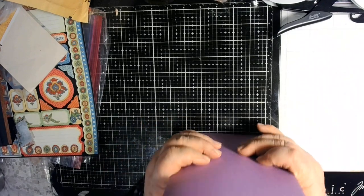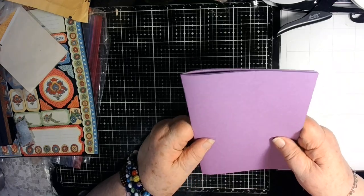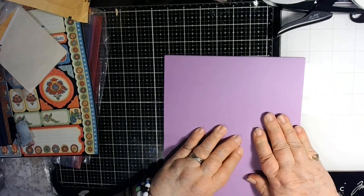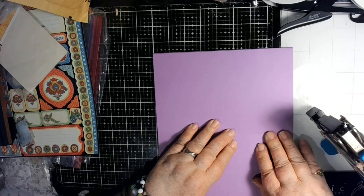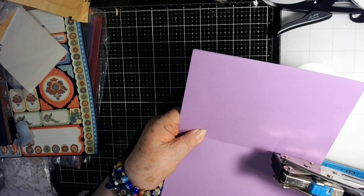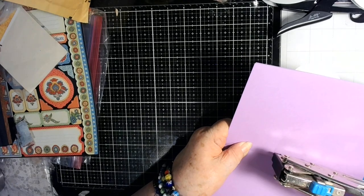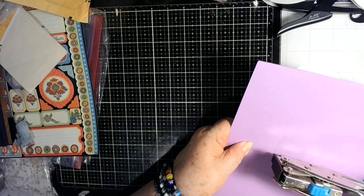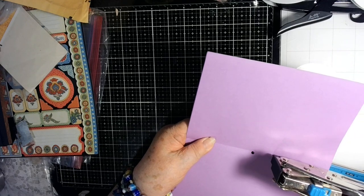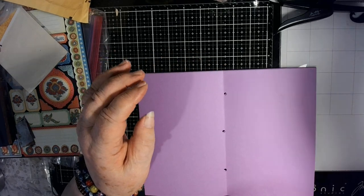I make these just as simple as simple can be. As you see, I just took five pieces of cardstock, folded them in half, and now I will punch three holes along the spine. I'm not worried about having them exactly right — that is not something that I lose any sleep over.